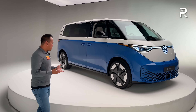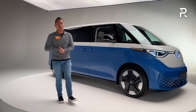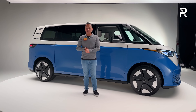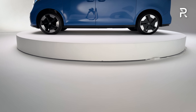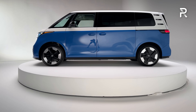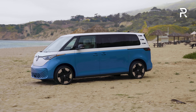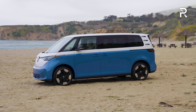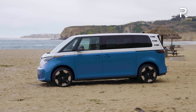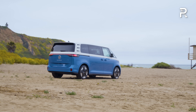Looking at the side profile, this definitely isn't recognizable as the three-row unless you really look at certain elements. The new bus is still manageable in size at around 195.6 inches long — about the same length as the Volkswagen Atlas Cross Sport, and about 10 inches longer than the two-row model. Its wheelbase is now 127.6 inches, with the extra 10 inches basically all in the wheelbase. The front and rear overhangs are still extremely short.